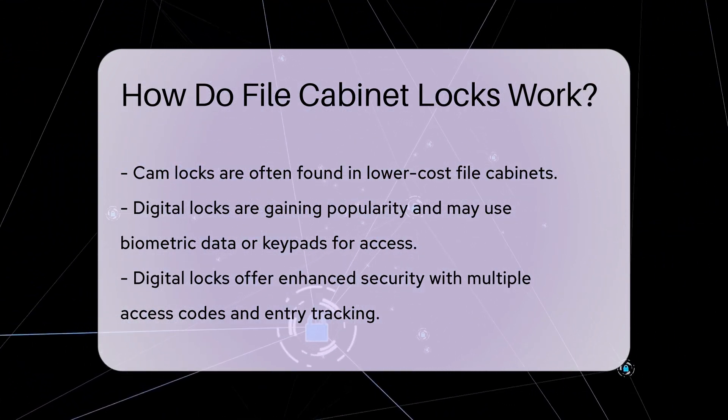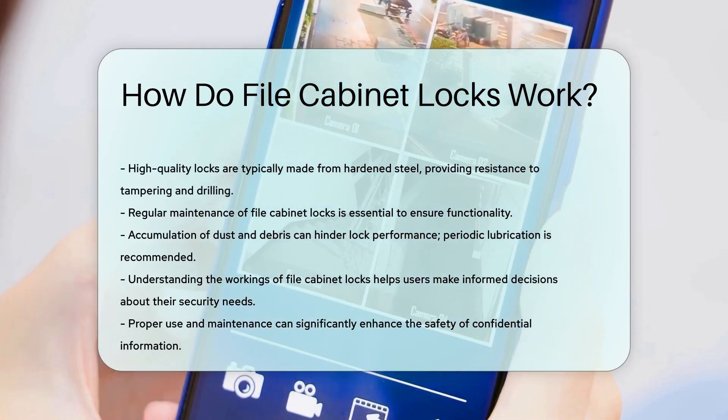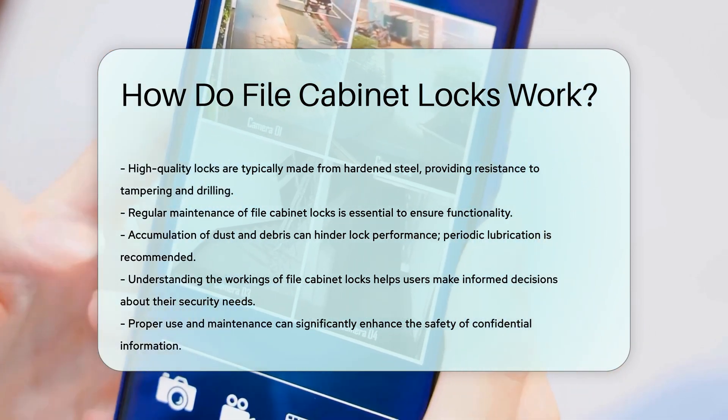Regular maintenance of file cabinet locks is crucial. Dust and debris can accumulate, affecting functionality. Periodic lubrication can ensure smooth operation and longevity.